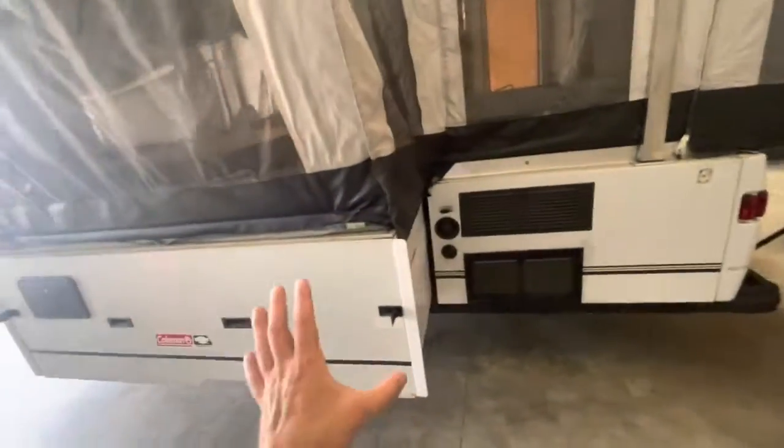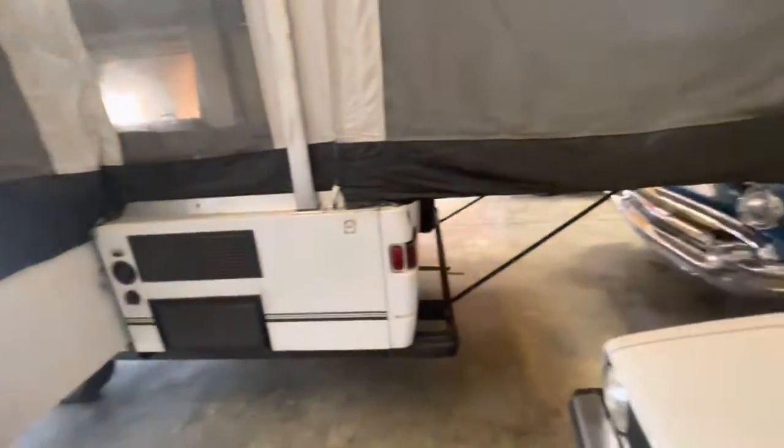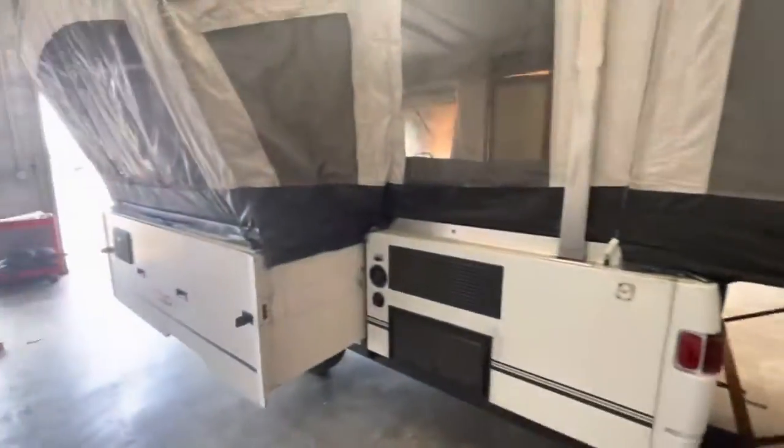This is the slide-out that I've never seen on a pop-up. I'm pretty naive to pop-ups, I guess, but having this big slide-out is really nice.